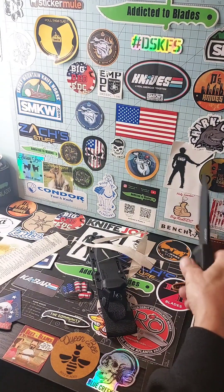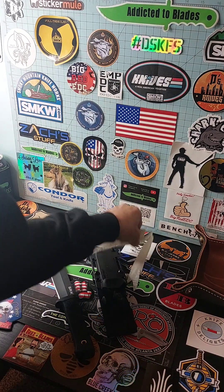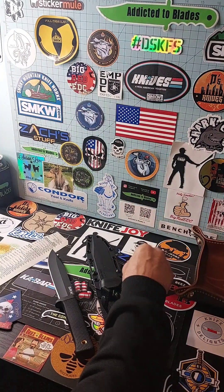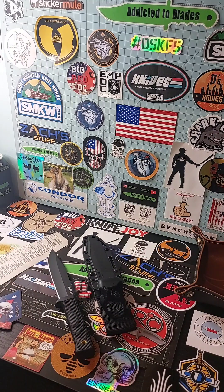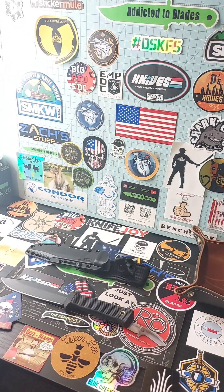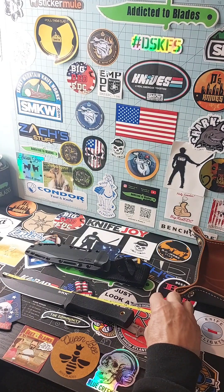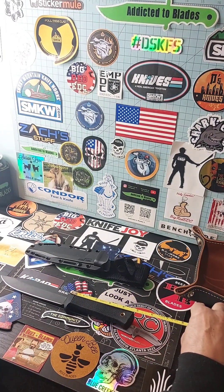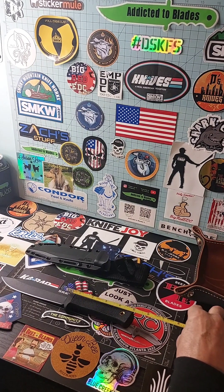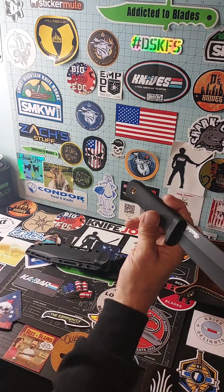Just a badass knife. Let's see what some of the specs are on it. It didn't come with any specs and I didn't look them up, so if you want to know you can always look them up. Total length is about 11 inches. Blade is about 6 and 1/8 inches. Cutting edge is about 5 and 7/8 inches. Handle is about 4 and 3/4, maybe 4 and 5/8. It's got some good weight to it and a lanyard hole with a brass pin in there.